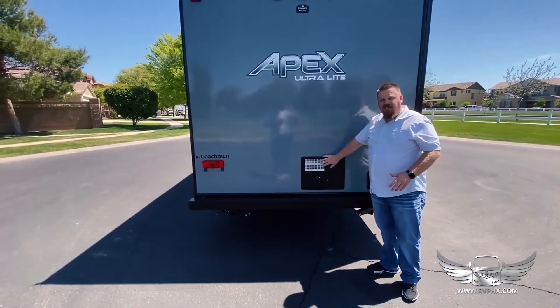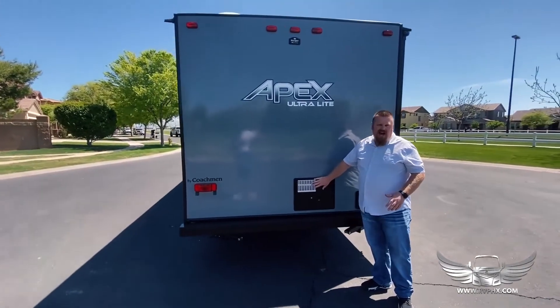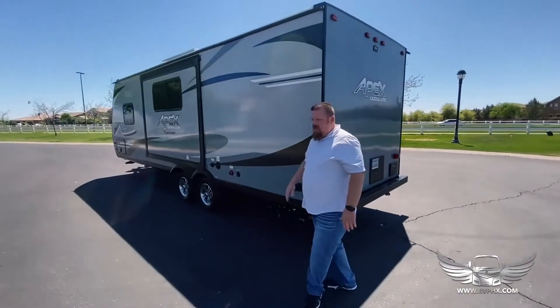Just remember when you're backing up, hopefully you have a spotter behind you to help you out. This is another exhaust vent here — just make sure you don't lean any gear against this either, as it also gets hot and you don't want to melt any tents or anything you're leaving nearby.